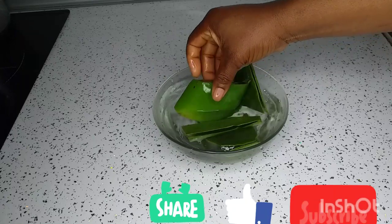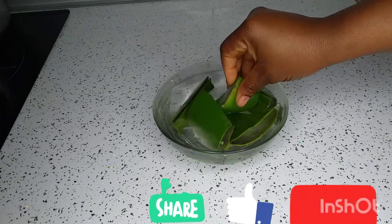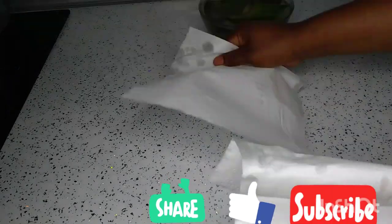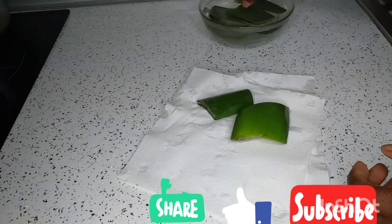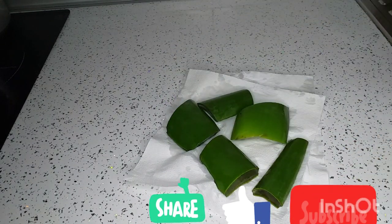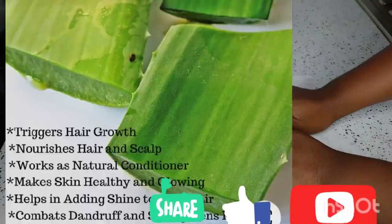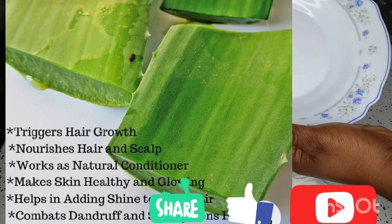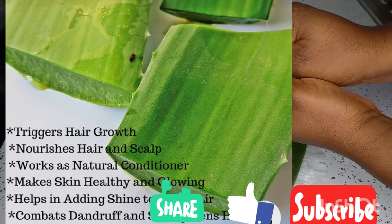After soaking, I will use my kitchen paper to dry the water off because I don't want the oil to have any contact with water. I will be leaving the benefits of aloe vera on the screen so you can see that aloe vera has very great benefits. Guys, enjoy watching the video as we proceed.